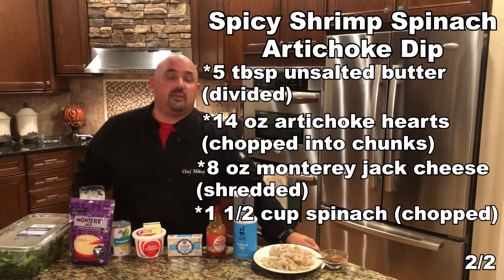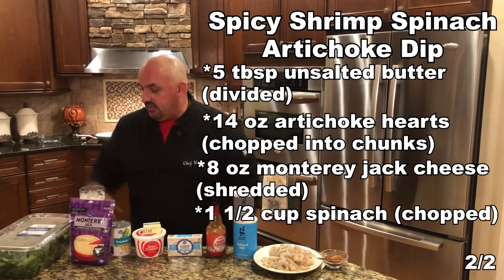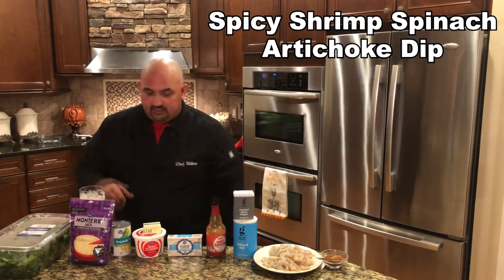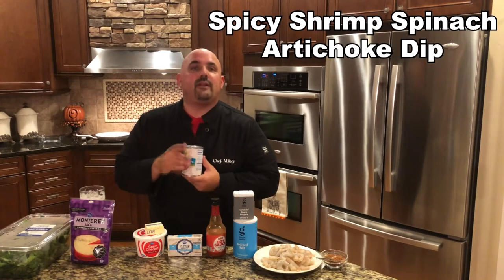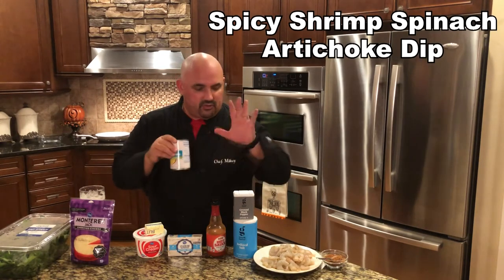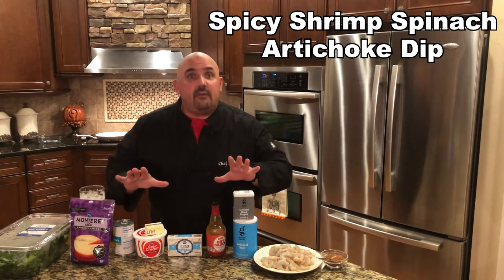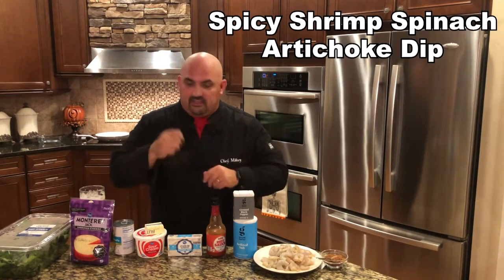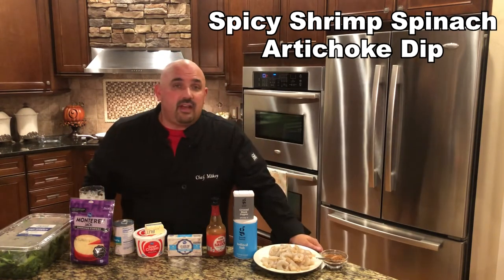Very little cutting. We're going to cut up a little bit of baby spinach, and we're going to take these artichoke hearts, put them in a strainer, strain them out, and then chop them up. We're going to spend a very little time in the chopping area and spend more time putting this thing together. It just goes into the oven. You're going to really enjoy this dip.